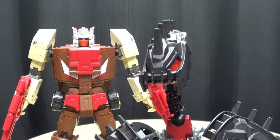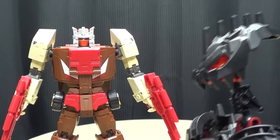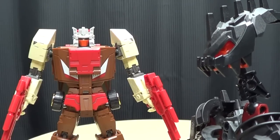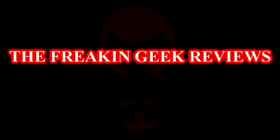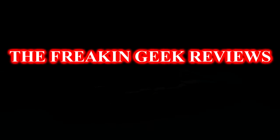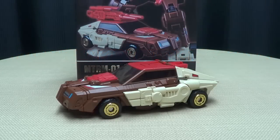I swear he would lose his head if it weren't permanently attached to his body. Hey, what's up, my peoples? Emgo here, the freaking geek himself, and today we will be reviewing the Make Toys Coppola.